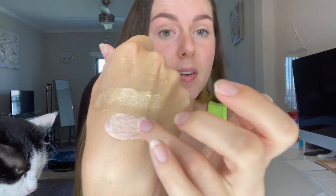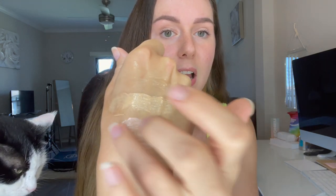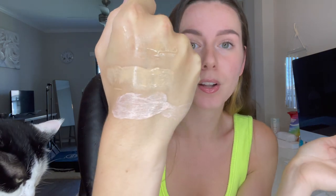I also have the Supergoop Bright Eye 100% Mineral Eye Cream SPF 40. There's not too many eye creams that have SPF in them, and this one has a little bit of a tint to it. So if you do have any dark circles, it is going to help counteract the coloring a little bit as well. It's a really, really nice formula — it absorbs really nicely. I do like that the eye cream is a mineral base because your skin is kind of delicate there.